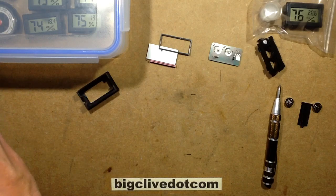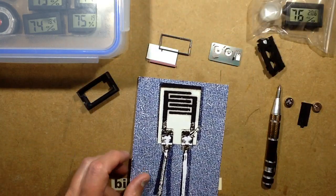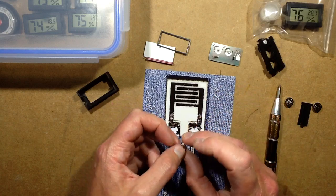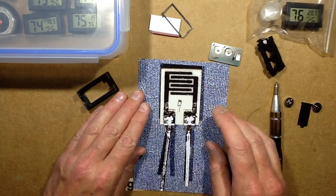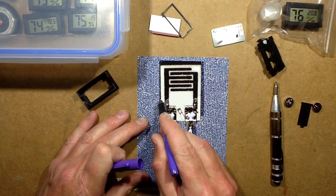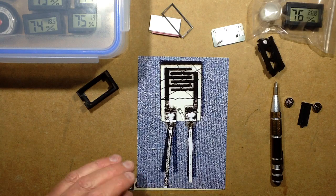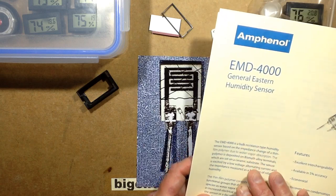The humidity sensor is quite interesting. The humidity sensor looks like this — it's basically a ceramic plate. You're not supposed to touch them because they contain a moisture-absorbing surface, and if you contaminate it with the salts on your fingers it will basically wreck it and never read right again. You can see it's got these conductive layers on the ceramic substrate, and then there's a sort of lacquer across that area. That lacquer is a polymer — it uses a thin film polymer with salts in it that absorb water and change the resistance.